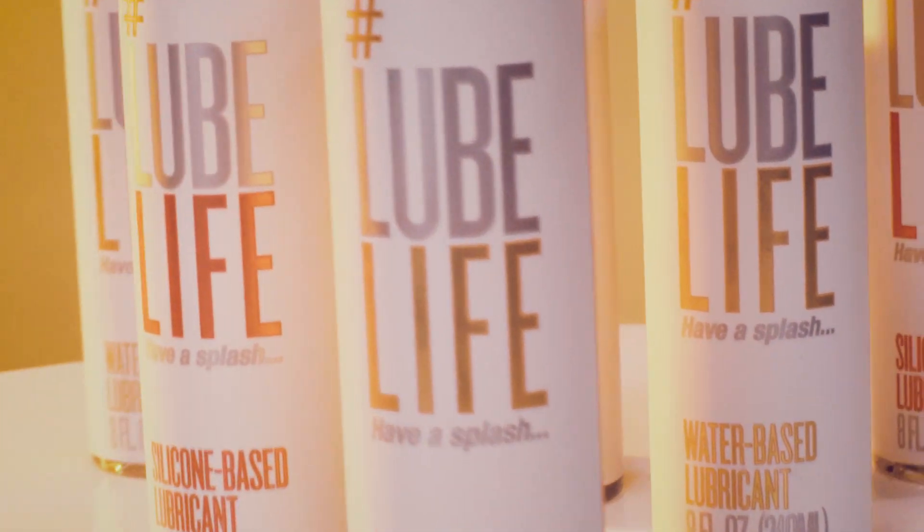And silicone-based is water-resistant for more adventurous play in monsoons or the apocalypse. Or a tub, yeah, sure. Hashtag lube.